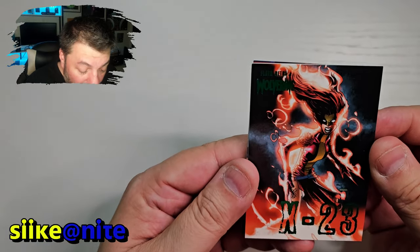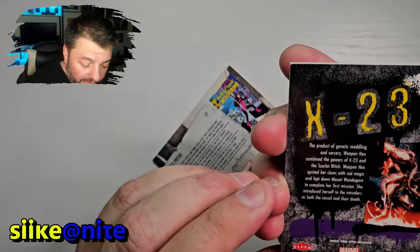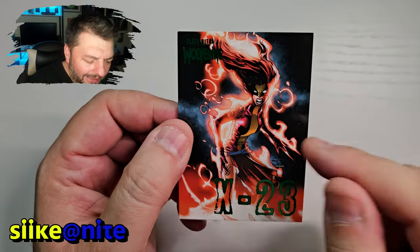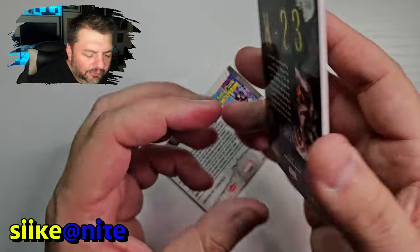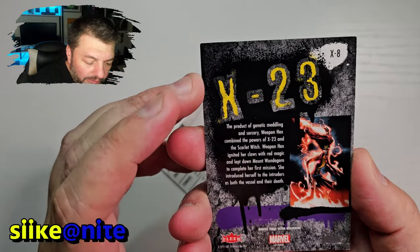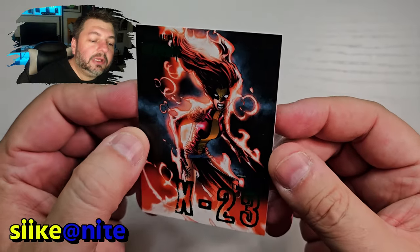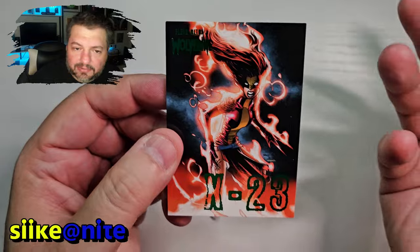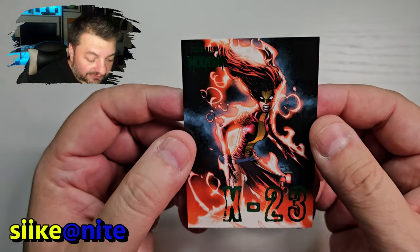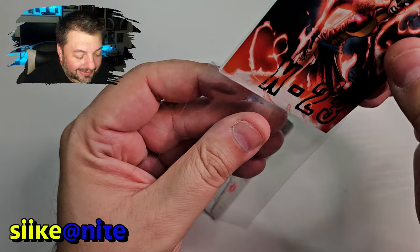We got a green parallel of X-23 and this is Humberto Ramos art. Actually that's the Weapon Hex version of her — from when Scarlet Witch gave her powers or something, from Mount Wundergore. That's really cool — awesome that they made that into a card. I don't think I've seen anyone open this card. She is sick looking and with that Humberto Ramos art, I'm actually going to sleeve this one real quick.